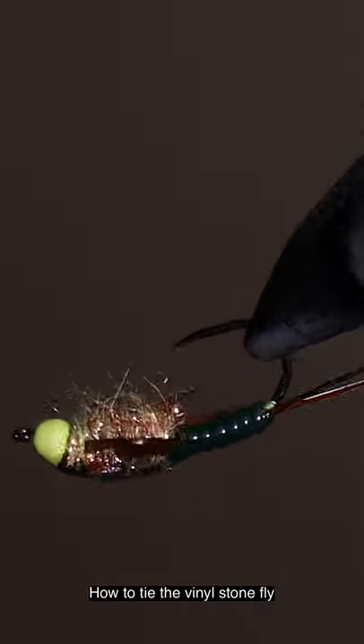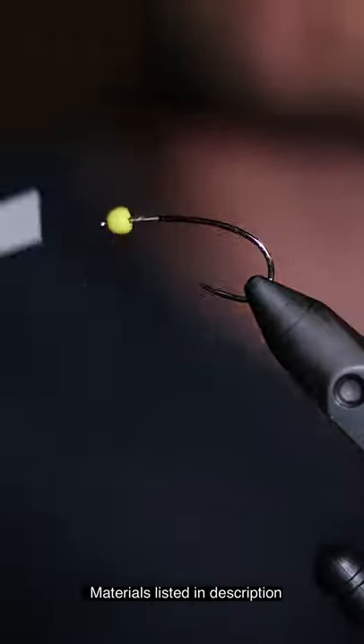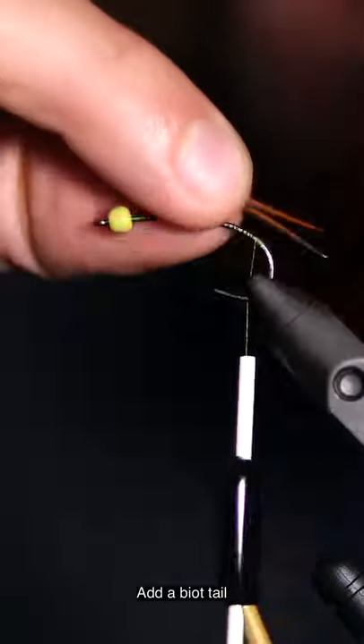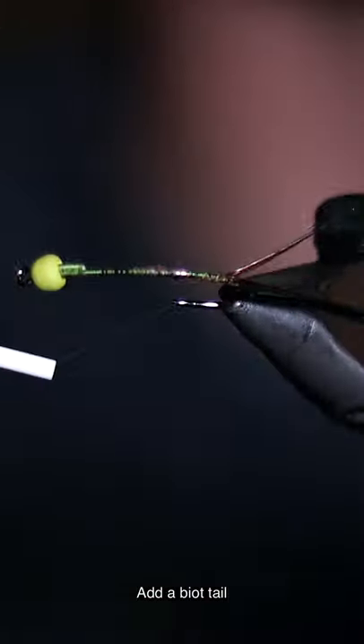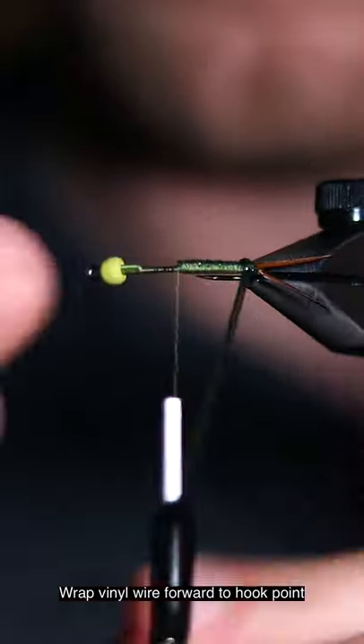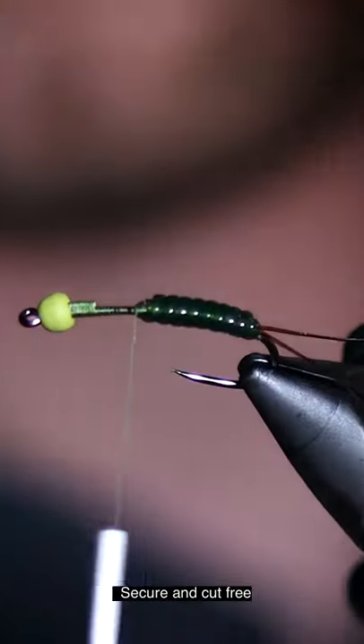How to tie the vinyl stonefly — materials listed in description. Secure bead with lead-free wire. Add a biot tail, secure vinyl wire, wrap vinyl wire forward to hook point, secure and cut free.